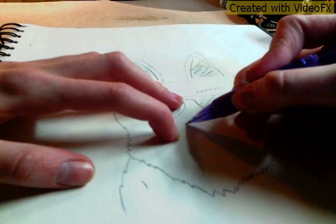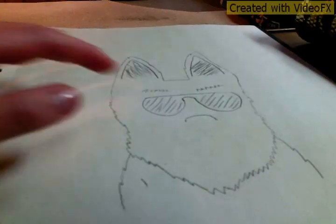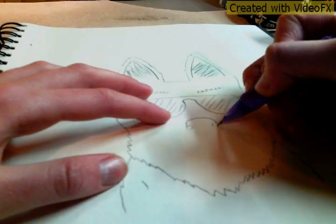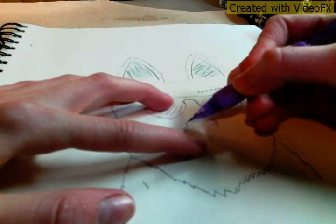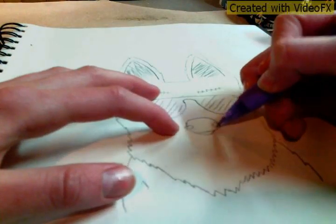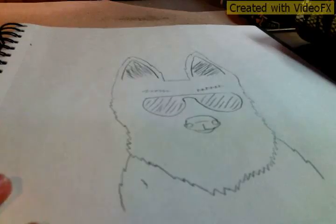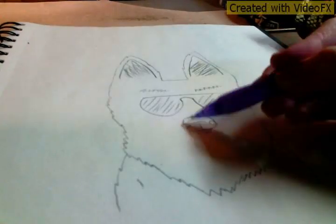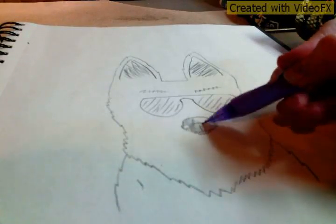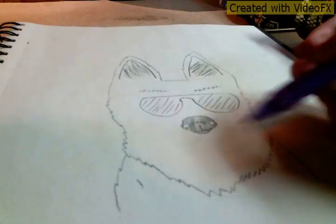Now we're going to do the nose. Just do a curved line right in the middle of the shades, but lower. Now we're going to do two circles like that, and then come out and under like that. Then just do some details, whatever you would like. That's how I draw my nose. Go ahead and color it in lightly, kind of like that.